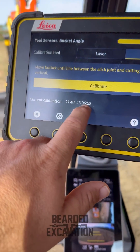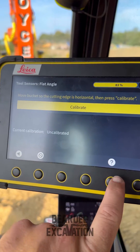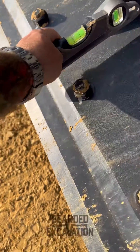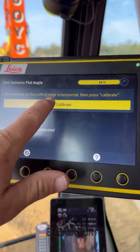It'll come up with a time and a date when you've done it. Move the cutting edge so it's horizontal — if you don't know, click the question mark, click on what you want to know and it gives you a diagram. It's easier if you've got a magnetic level — place it on there, and you just click calibrate.